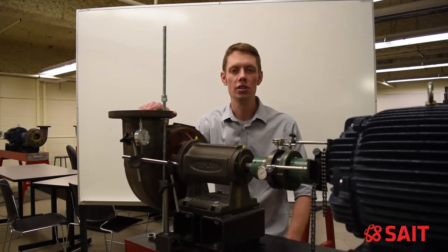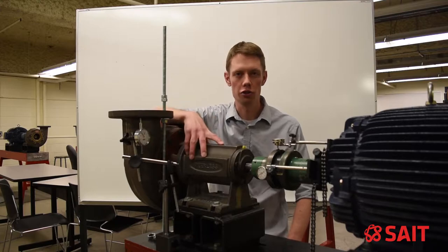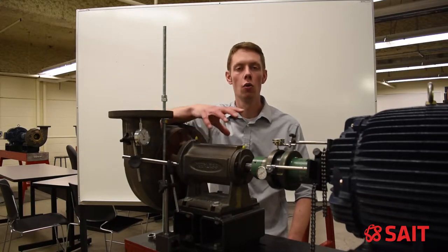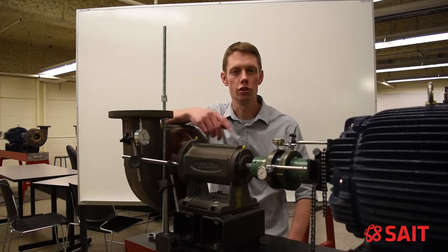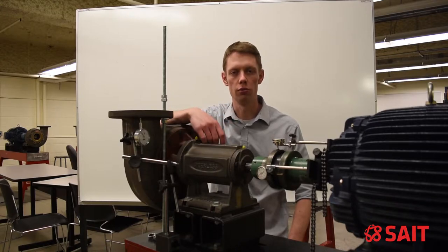In this video, I will be discussing and demonstrating pipe strain. Pipe strain is a condition where we have misalignment between a machine and the piping that connects to that machine. That misalignment can cause deflection of the housing, which causes the bearings inside that housing to be misaligned, which causes the shaft and the coupling to also become misaligned, introducing misalignment at our coupling and causing vibration and other problems down the road.